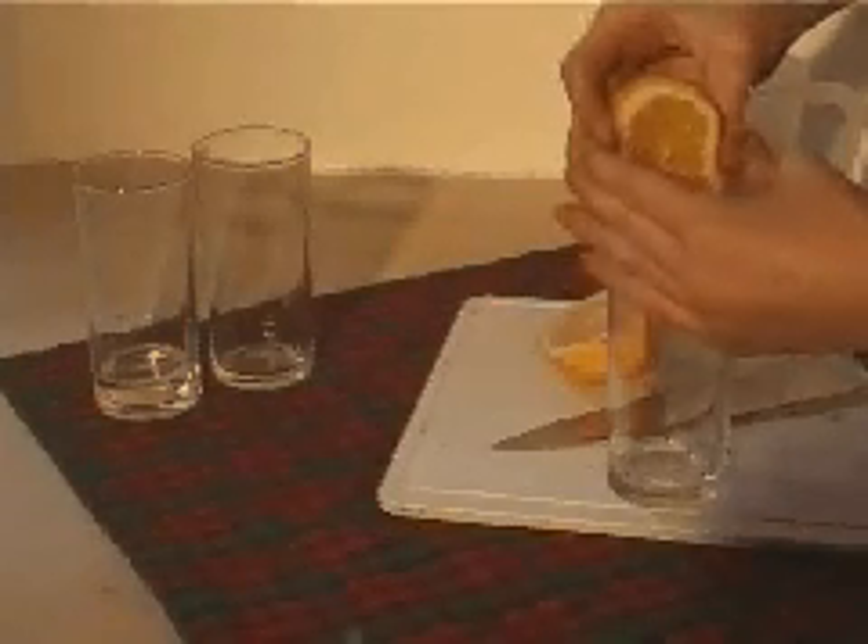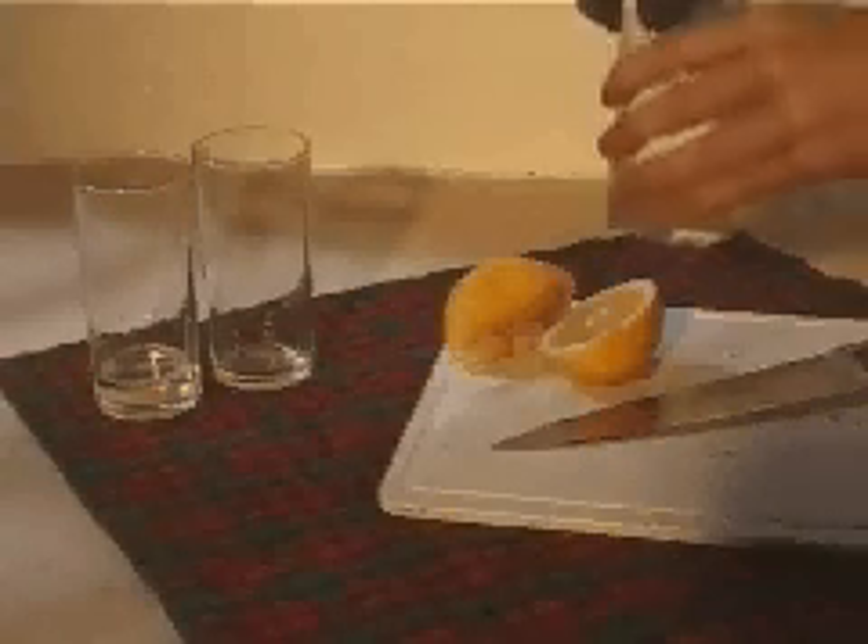Now choose a substance you would like to indicate. I'll start off with some lemon. Squeeze it into a glass and test to see if it's acidic or alkaline.